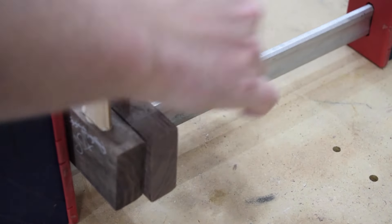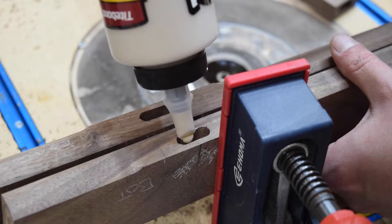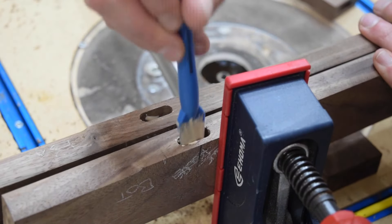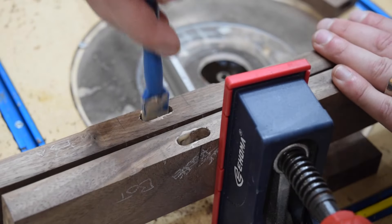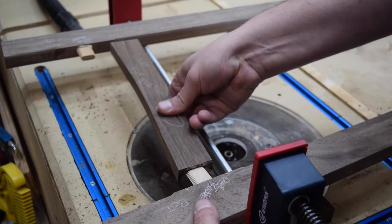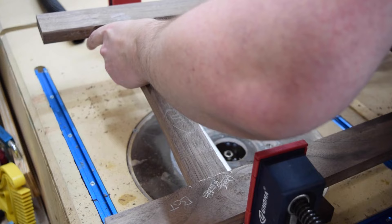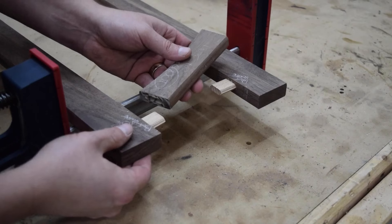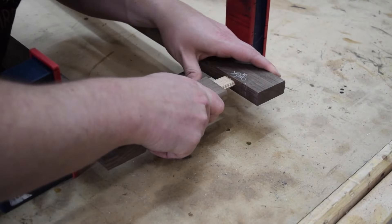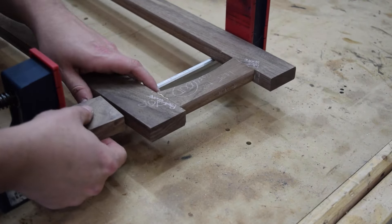Then I glued the leg assemblies together. On the angled legs, I used some of the cutoffs to assist with even clamping pressure.